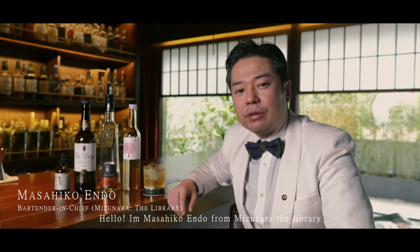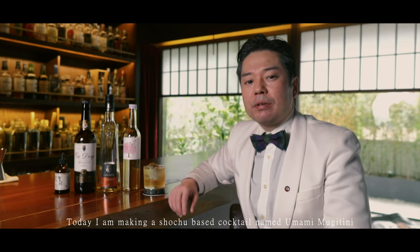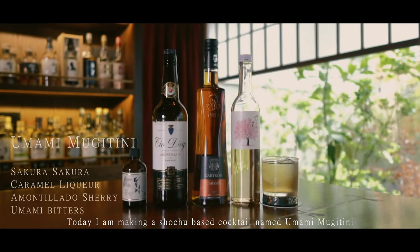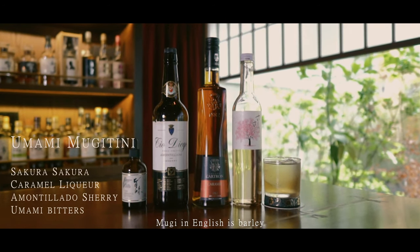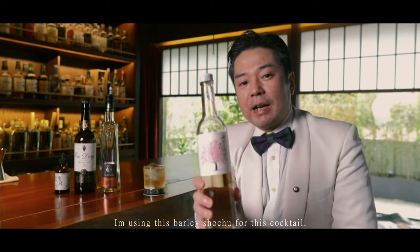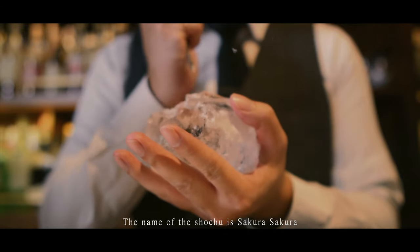Hello, I'm Masahiko Endo from Mizunara the Library. Today I'm making a shochu-based cocktail called Umami Mugitini. Mugi in English is barley. I'm using this barley shochu for this cocktail. The name of the shochu is Sakura Sakura.